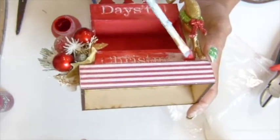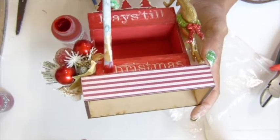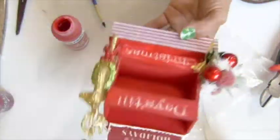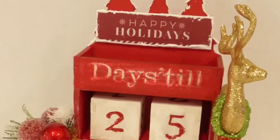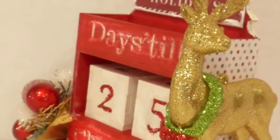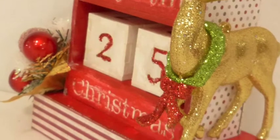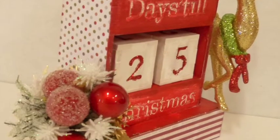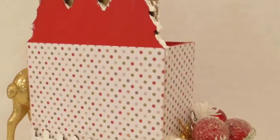I should have waited for the white paint to dry, but I didn't - I just wanted to finish! Thank you everybody - you guys can see the picture at the end of this video. Thank you so much for watching. I hope you guys have a wonderful day. Check out this project on the link down below. Bye bye, see you guys later!